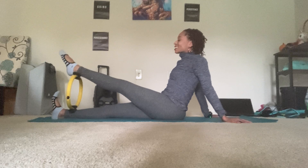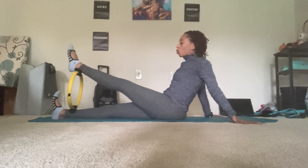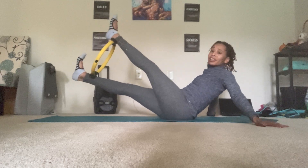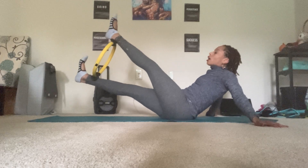Now keep the leg up as you point and flex. And point, and flex. Three, and two, and one. Good. Hold it. Start to curl the tailbone under, lift the legs up. Press and release. Press and release — that bottom leg is so active. Three, two, one. Good.